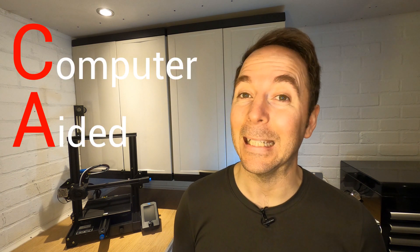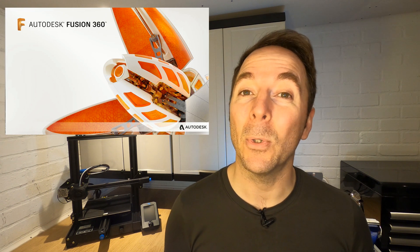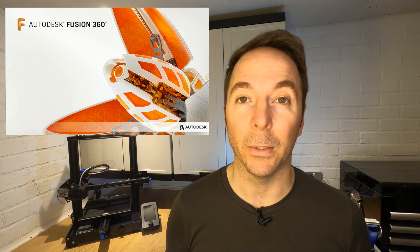So where do we start? The first thing to do is to model the part we want in some form of CAD software. CAD stands for Computer Aided Design. This is not designed to be a step-by-step guide on how to model this particular part, more an overview of what's possible if you put a little time into learning how to use some of these tools. My weapon of choice is Fusion 360 but there are many more out there and each have their own workflows.